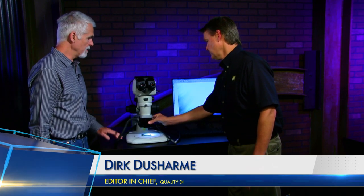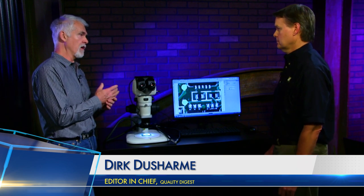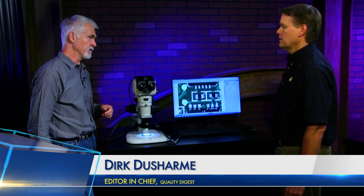Is auto focus one of the options on any of these models, or is it strictly manual focus? Strictly manual focus. You can get motorized focus on the higher-end stereoscopes—motorized in that you have a control, but it's not auto focus. The depth of focus for stereoscopes is too large for auto focus to work effectively.